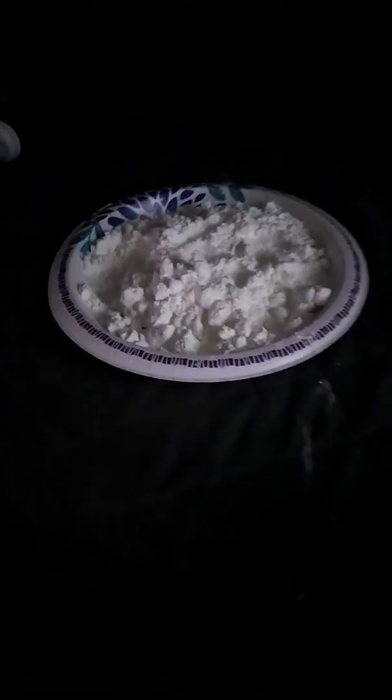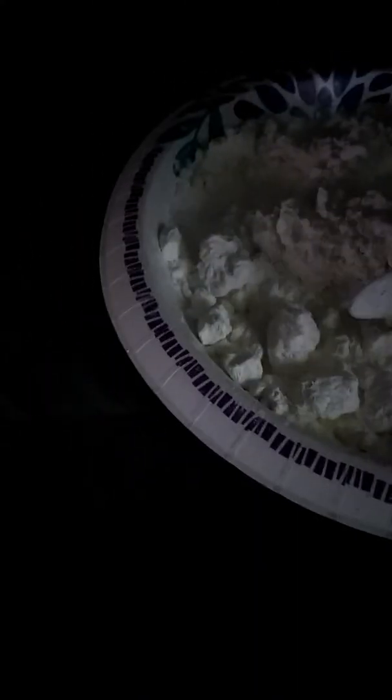I'm gonna eat this chunk for you all right here. I swallowed it — I can't spit it out. I only eat the chunks and once the chunk's gone I throw it away. Some of the chunks have a laundry taste and some don't. All right my pica brothers and sisters, I'll come to y'all with another video soon, bye.